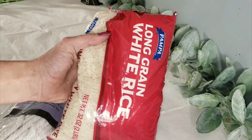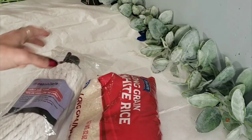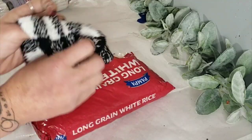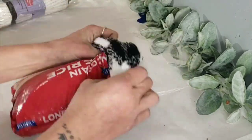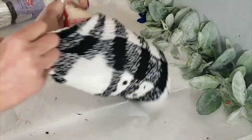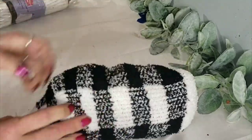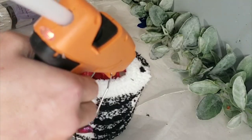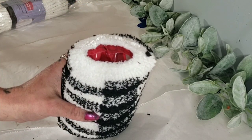DIY number one is this adorable Christmas gnome. You will need a bag of rice or beans and a mophead from the Dollar Tree. I also used one of the packs of Dollar Tree socks and took one sock and placed it right over the bag of rice. You can use beans or even a sock you have laying around the house. I like using the bags of bean and rice because they stand straight up when you set them down.